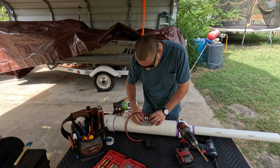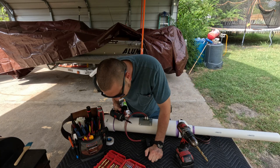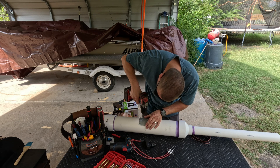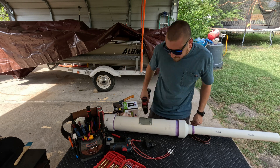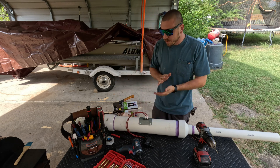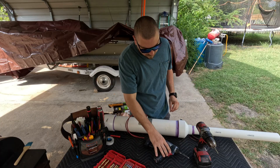There we go — that drops in there just like that. I need to grab a couple more screws. Got one right here — I'm going to pre-drill this. Alright, that's done. Let me go get another screw. Alright, that's good.